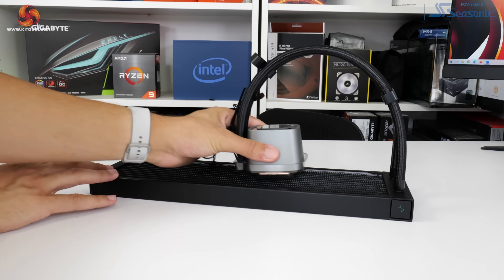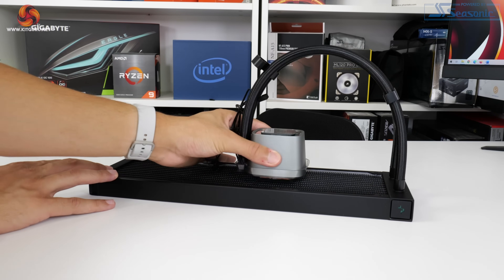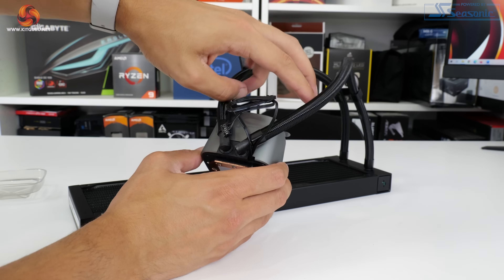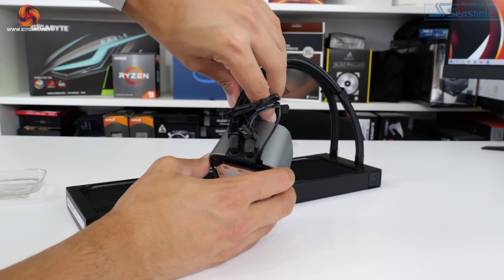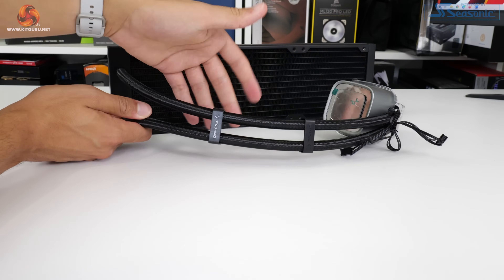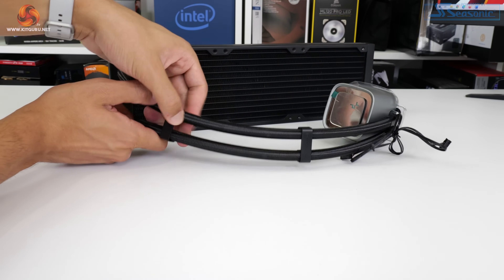The 410mm long braided tubes have a decent degree of flexibility to them. Alongside the flexibility of the tubes, there's also a reasonable degree of adjustment at the entry points to the block. Two plastic cable guides are pre-mounted on the reasonably thick tubing, and this is a nice quality touch by Deepcool.